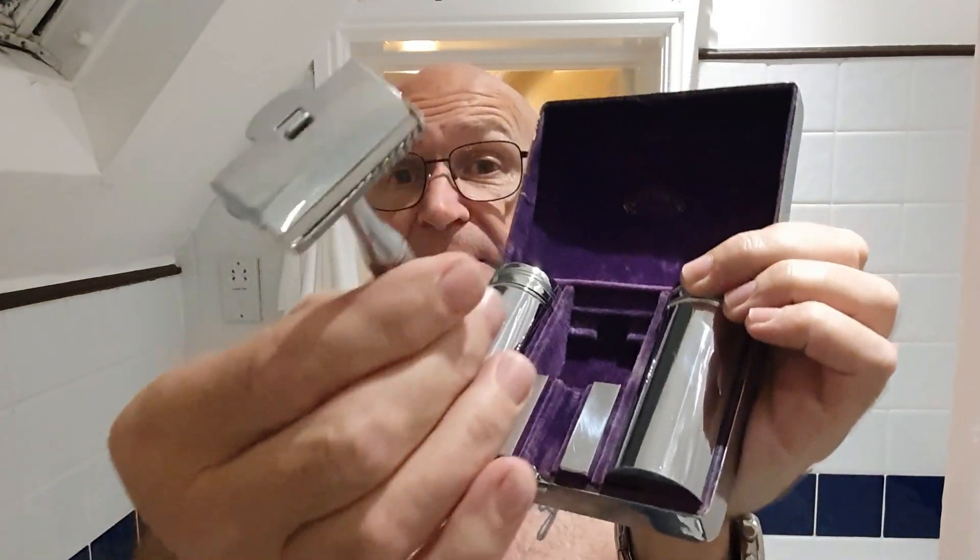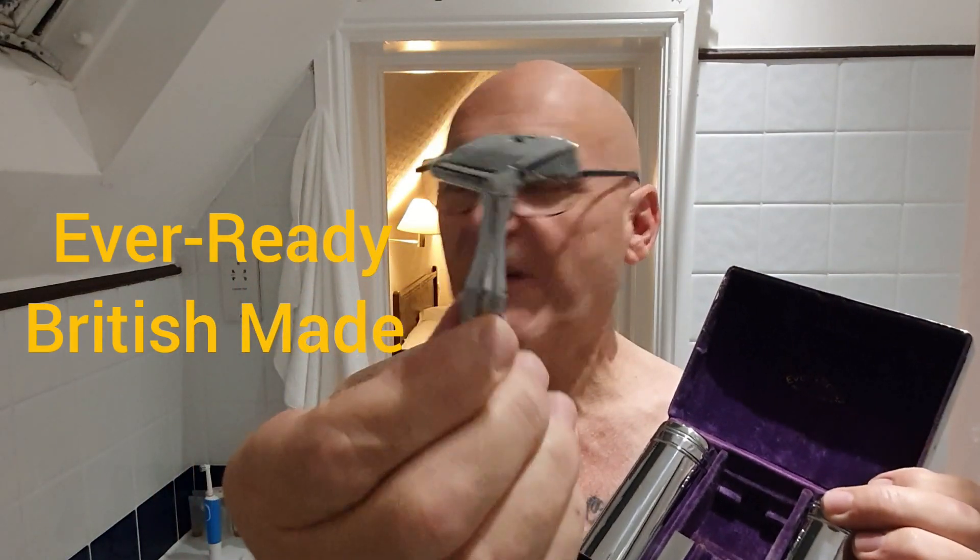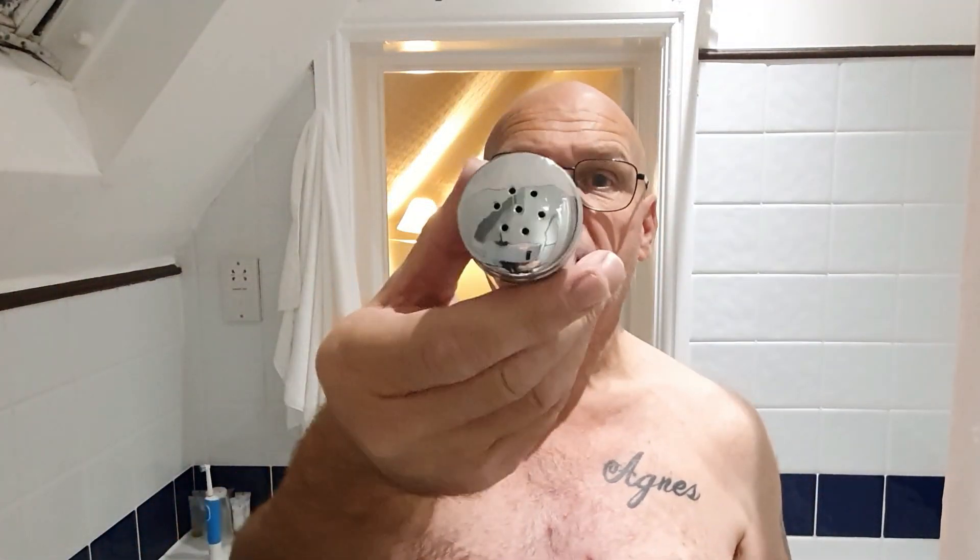I'm going to do a vintage shave today. I found this set in an antique shop in Folkestone, back end of last winter. It's a GEM travel kit — there's the razor, nice and shiny, obviously antique but very little use if any. It comes with two blade packs and two little storage tins — you could use those for salt and pepper. It's an Ever Ready razor that takes the GEM style blade.